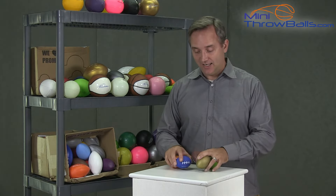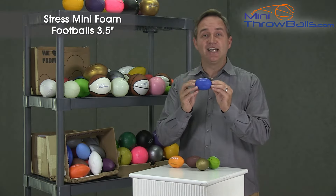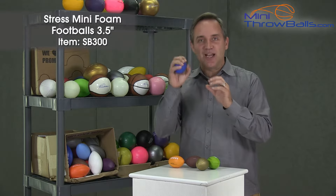Hey everyone, this is Jed from Mini Throw Balls and I am excited because I opened up a big box of our little foam football. It's 3.5 inches. This is item SB300. It is a high-quality little stress ball.